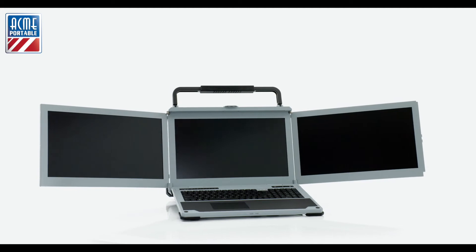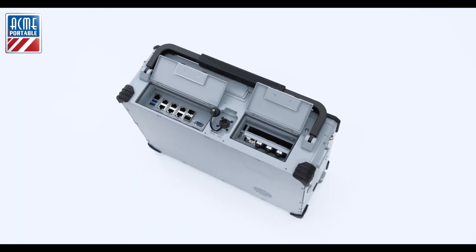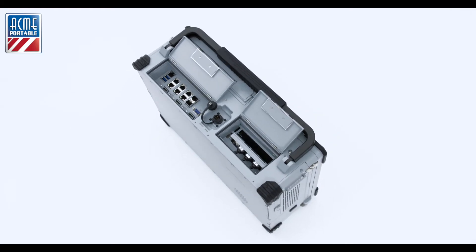Another great feature is how easy it is to access all the connections, and there are plenty. Easily access power, 10G fiber connections, USB ports, and more.